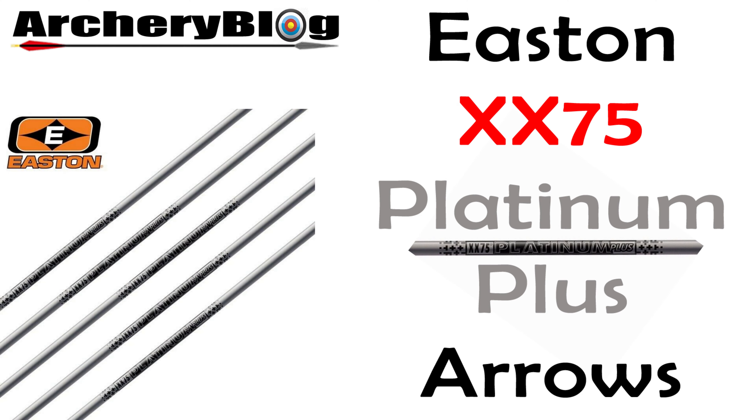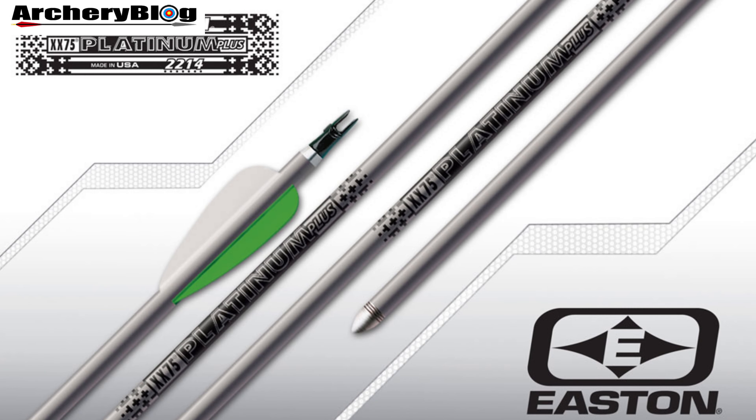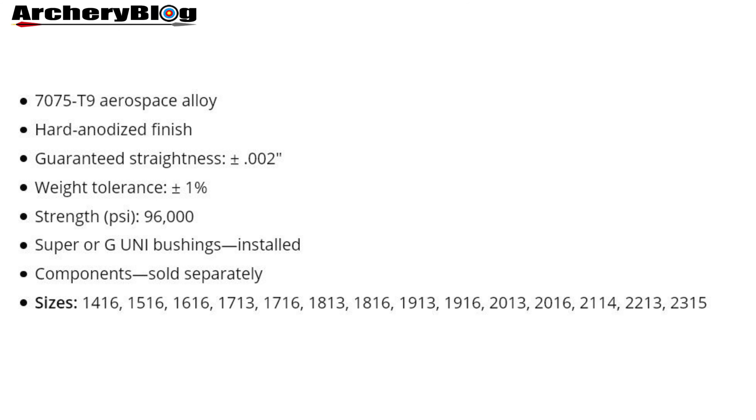Today we're looking at the Easton XX75 Platinum Plus Arrows. The XX75 Platinum Plus range is another classic arrow from Easton that a lot of you probably already use or have used, because it's a really versatile arrow for beginners as well as intermediate archers.